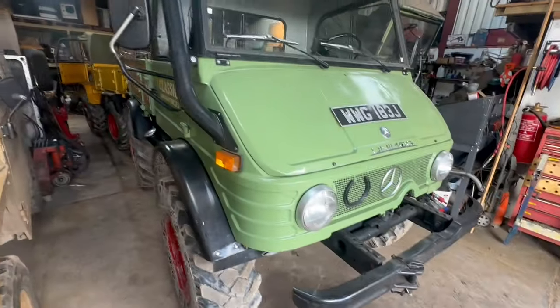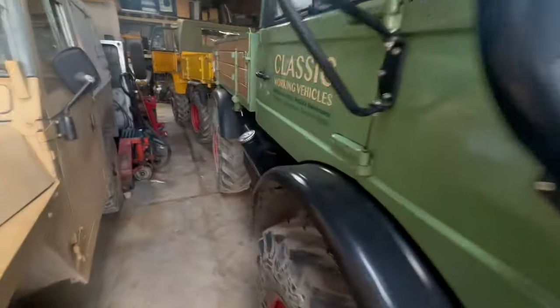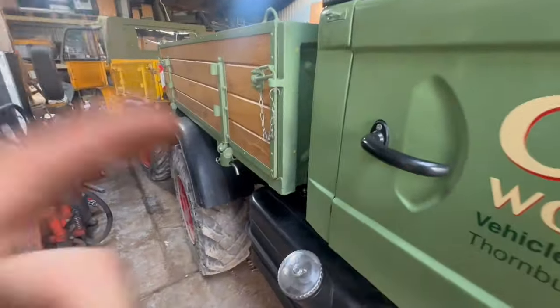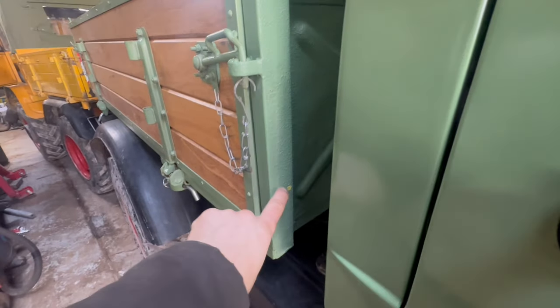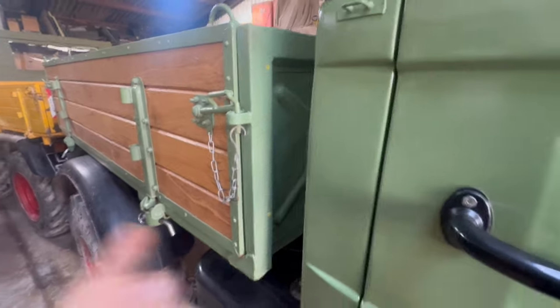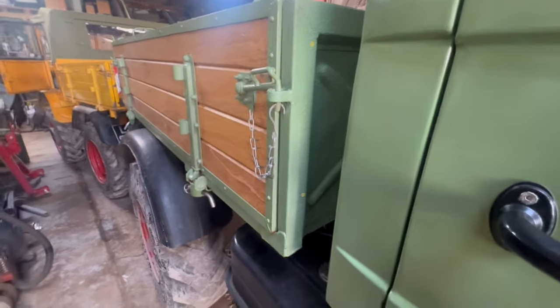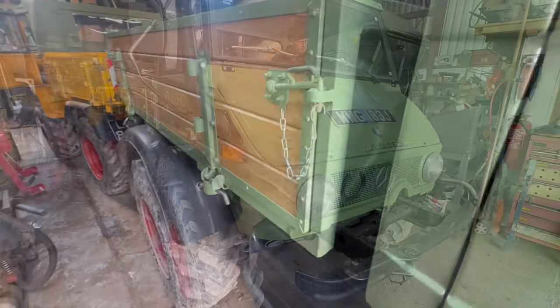What I'll do is side tip the body — because it's a three-way tipper I can tip it to the side. I've already marked — you can probably see a couple of yellow dots showing where the holes need to be drilled for the bracket. Obviously I can't get the drill in there with this gap, but if I tip the body it's a lot easier, so let's do that.